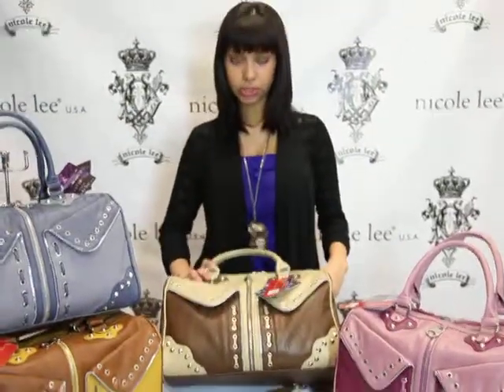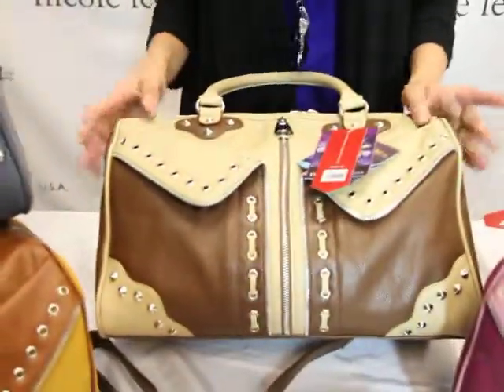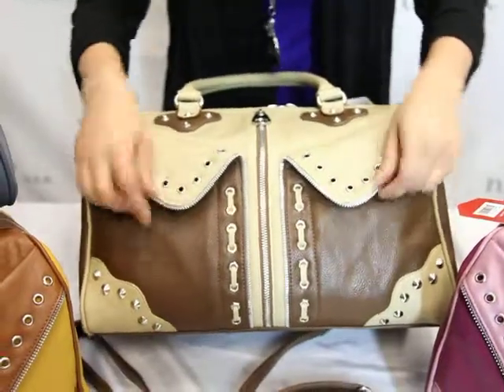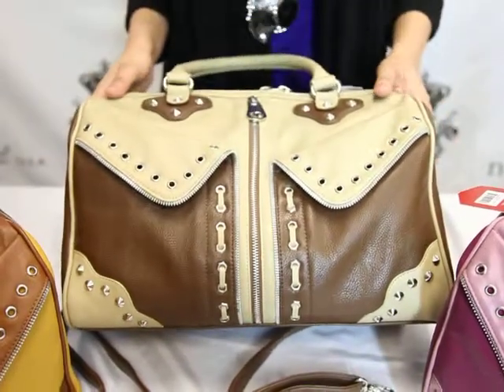I'll be using this brown one to demonstrate what the purse has. The name of this purse is the Peeled Center Zipper Satchel. We do have the peel satchel in the front and the zipper also in the front, with a Peeled Center Zipper Satchel design just like the name says.